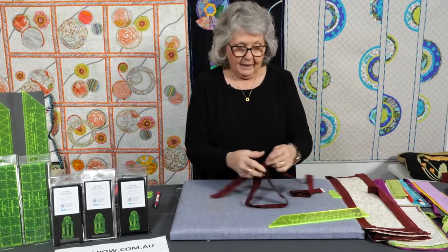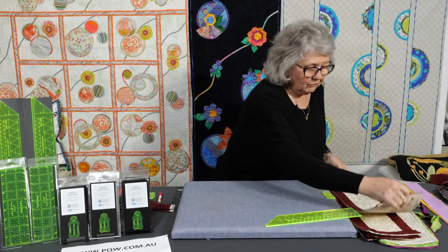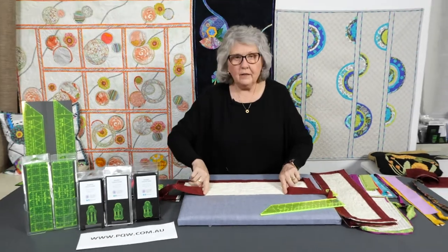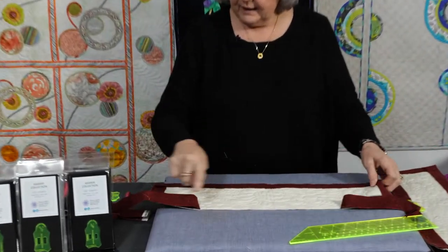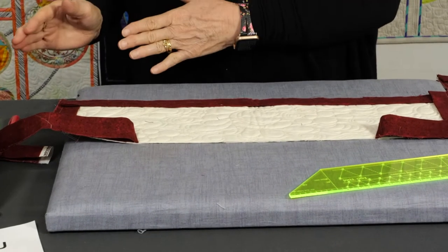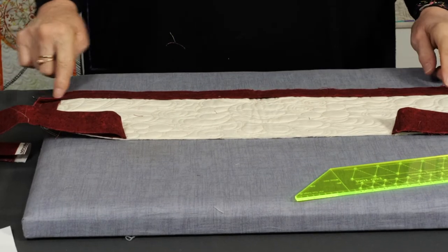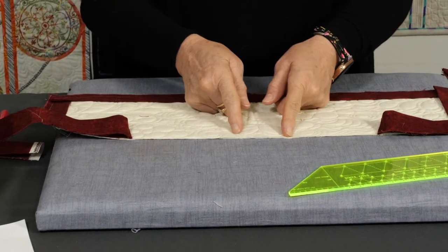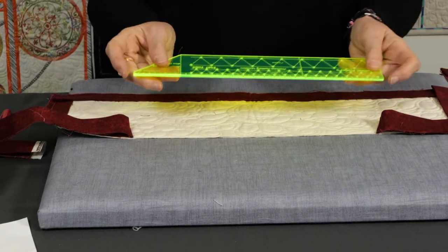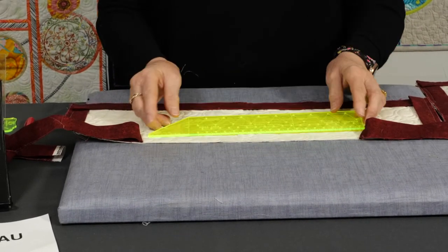Now we've got all of this made, we need to join it to our quilt. We need to leave about a 12-inch gap. When you're calculating how much fabric you need to go all the way around, I always say cut one extra strip, because by the time we join on the diagonal, do our miters around the corners, and join it, we're going to use up most of that strip. This ruler measures exactly 12 inches from this edge to this edge. Put that on your quilt and mark exactly at those points.